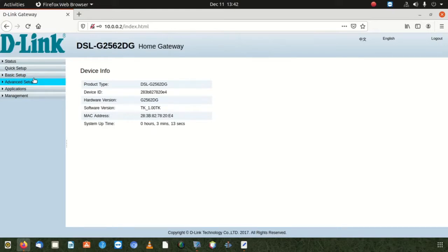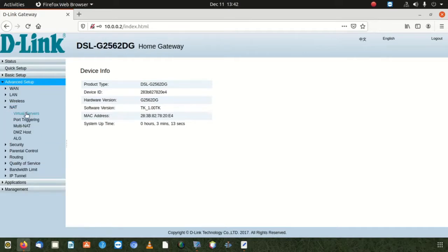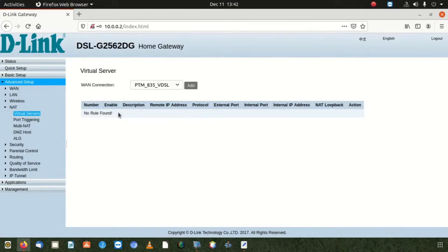Once you're on the home page, go to Advanced Setup, which is located on your left-hand corner. In there, we have to look for and click on Virtual Server. We have it there, and it's going to be under that section.